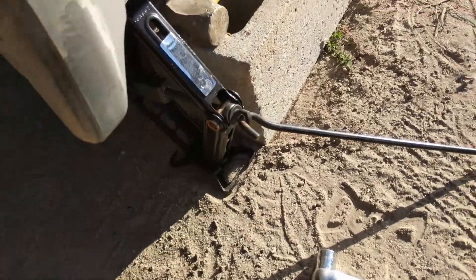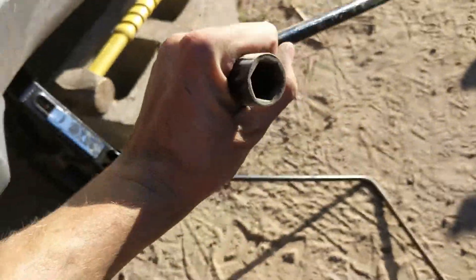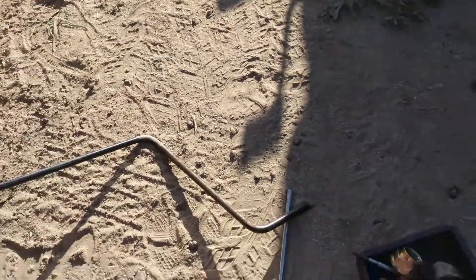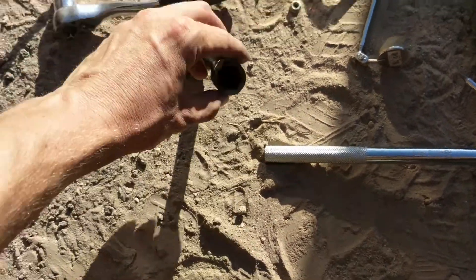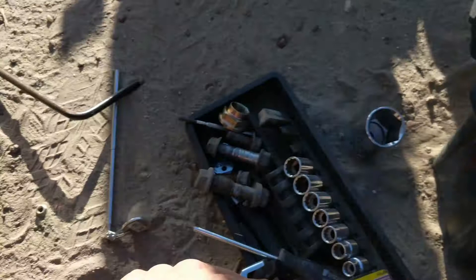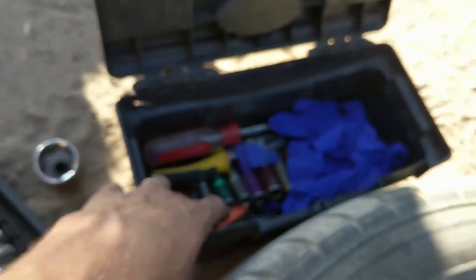Tools you need are of course your jack, and then your tool to remove your lug nuts, which should come with your car. In this case that's a 19 millimeter, so if you don't have that, a 19 millimeter socket will work. I have this tiny little toolbox I take everywhere with me.